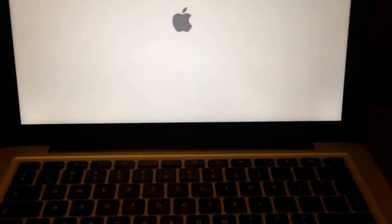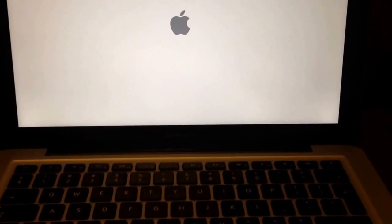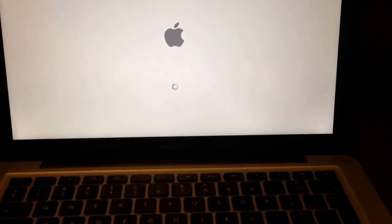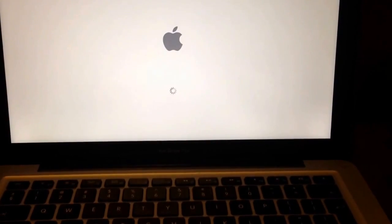And voila — it's going! So if you don't want to lose your information, what you need to do is just wait for about 30 hours and your laptop will be back again. Thanks for watching.